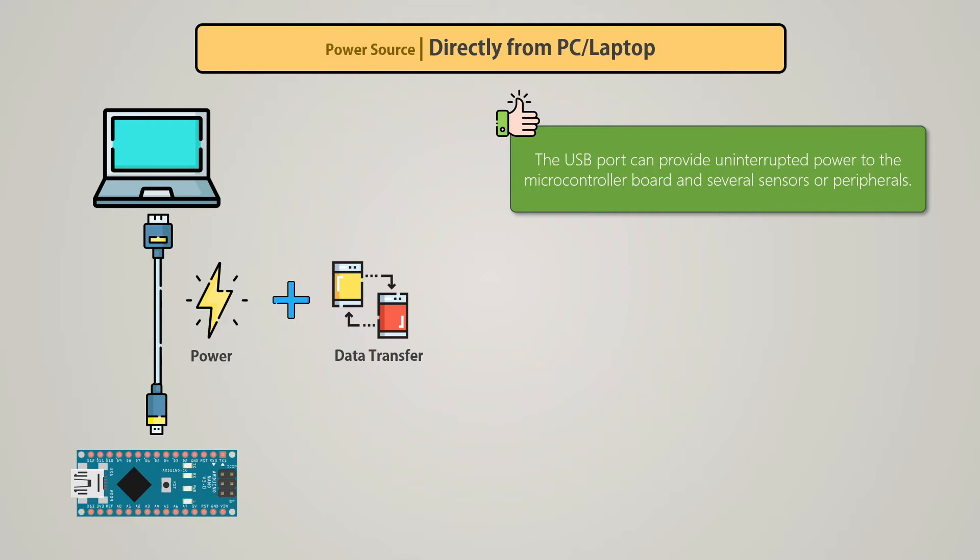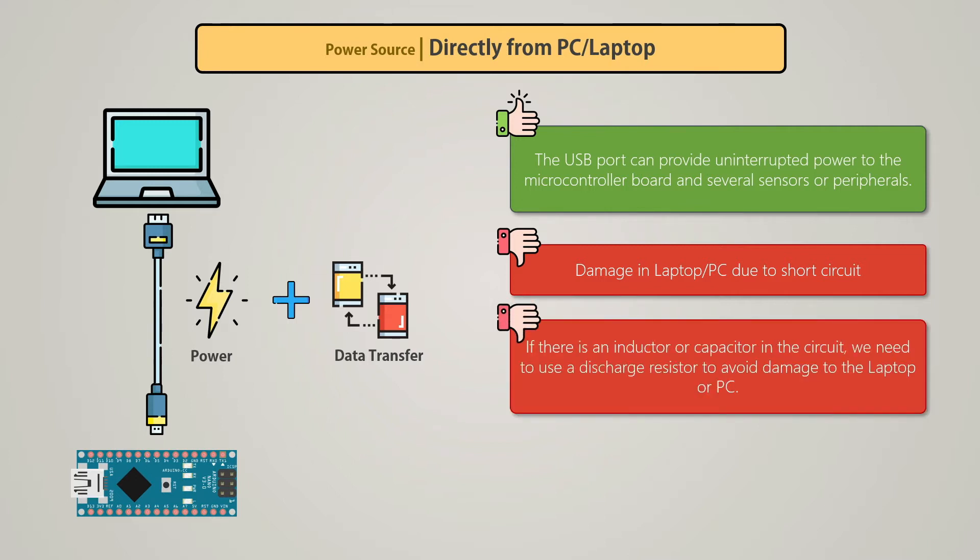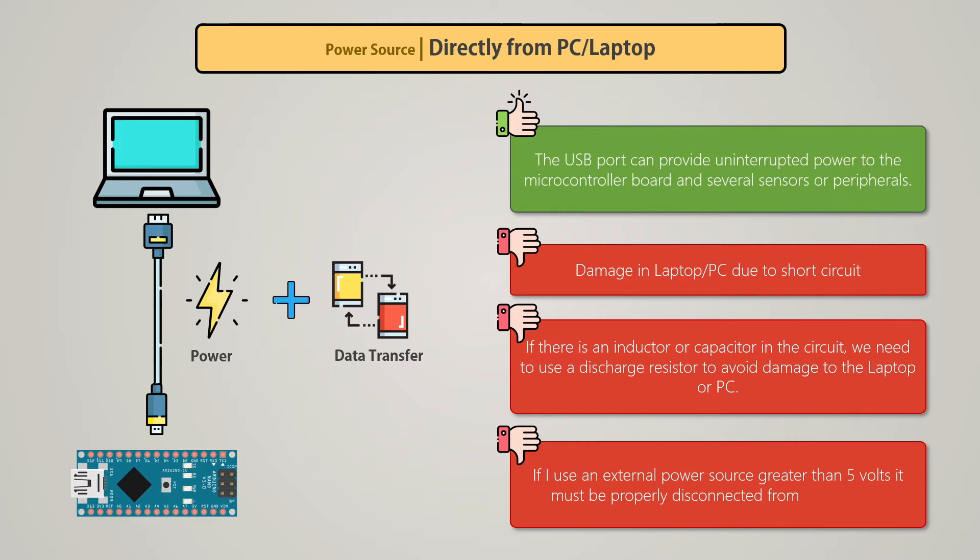But when working in this way, we have to keep a few risks in mind. If there is a short circuit, there is a chance of the laptop being damaged. If there is an inductor or capacitor in the circuit, we need to use a discharge resistor to avoid damage to the laptop. If we use an external power supply — for example, a motor that requires an external 12V supply — and the 12V VCC is accidentally connected to any USB pin, there is a chance that the laptop or PC will be seriously damaged.